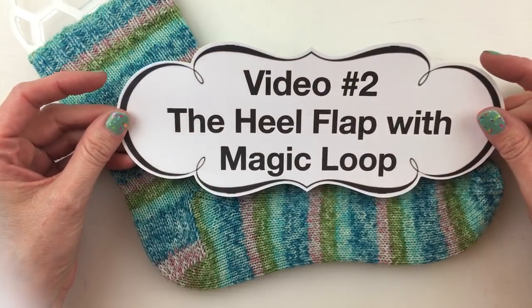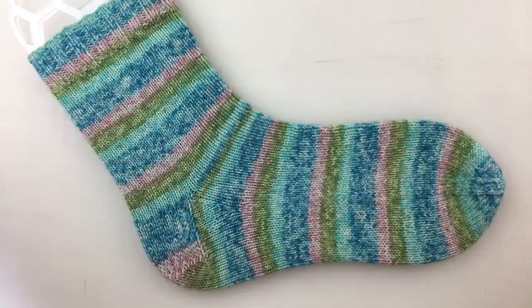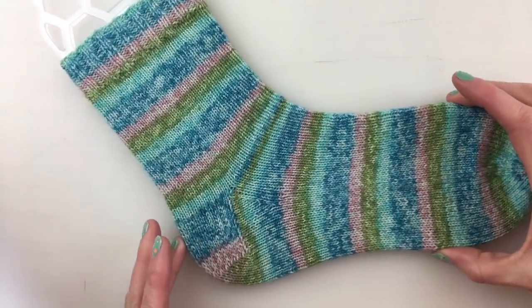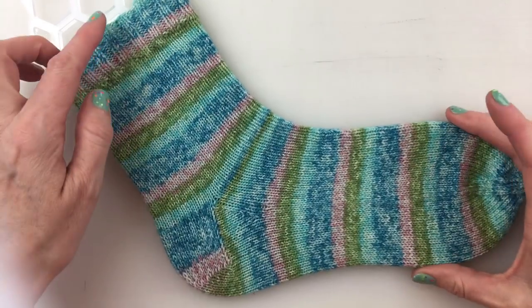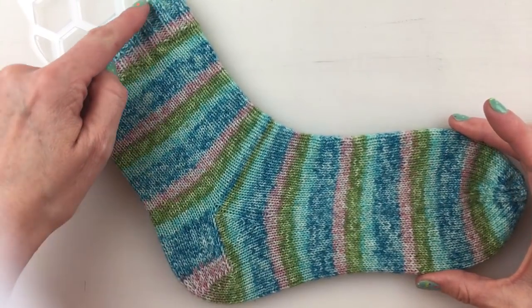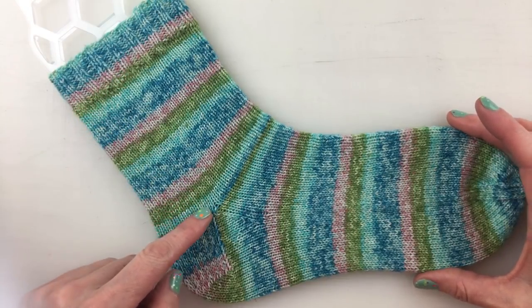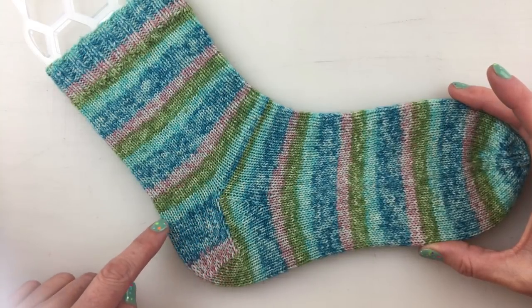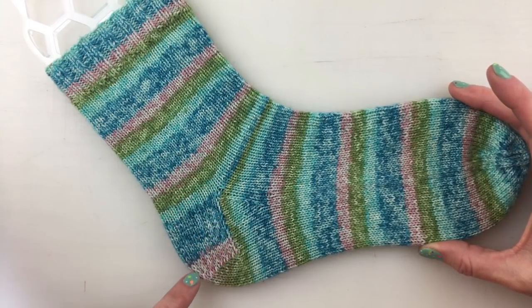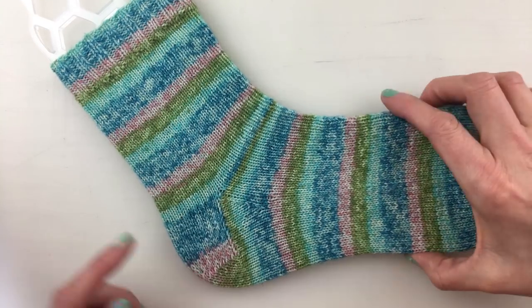Let's go over the part of the sock that we are talking about. So here is a sock right here. We've already cast on the top, knit the rib, knit the leg, and now we're going to be working on this little section right here which is the heel flap. So I'm going to take this off of the sock blocker to show you.